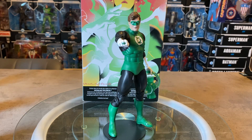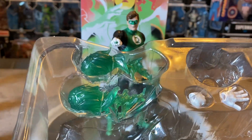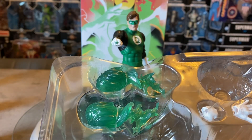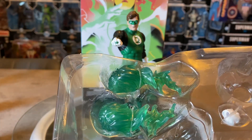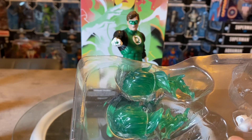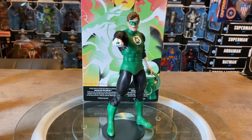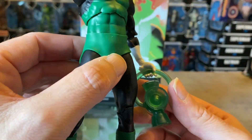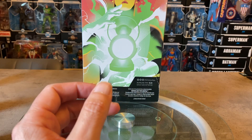Right off the hop, let's look at what's in the package. You get two very large construct fists that fit onto the figure — we've seen those in the Green Lantern Batman from the McFarlane Collector Series. Not really the greatest for me personally, but I'm glad it came with some constructs. You also get an open hand, a fisted hand, and on the figure a holding hand for that awesome Green Lantern power lantern.